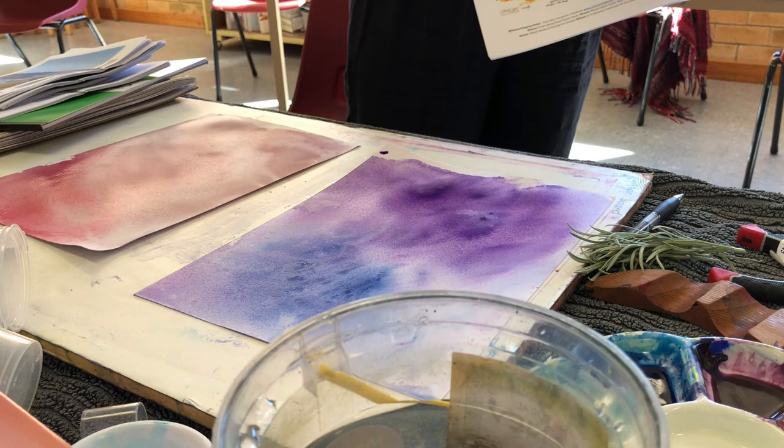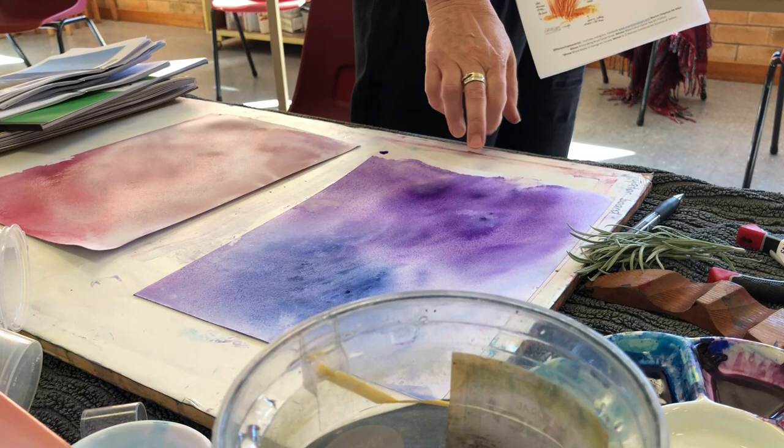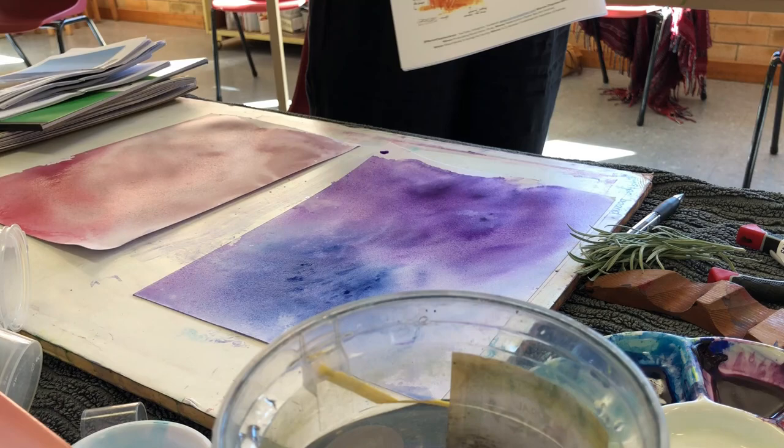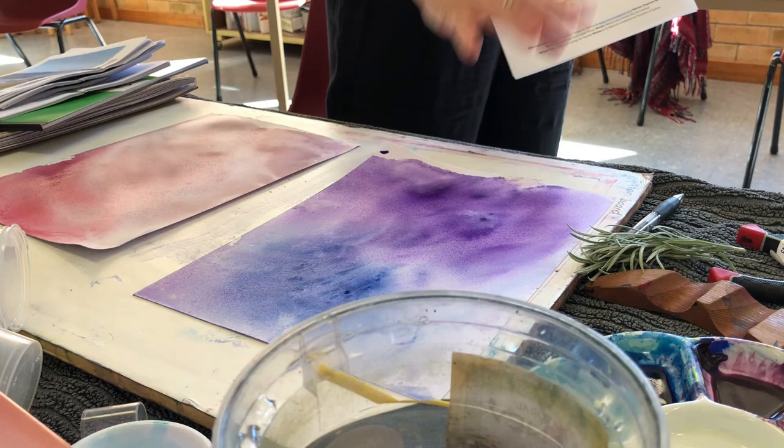I recommend starting with two backgrounds, then we can refresh the paint. If you've got your own board, do your own in your own colors because you might have a lovely format in mind. I think it's quite nice to explore warm and cool, because sometimes when you get to the end of your painting and you're resolving it, you can think about switching sides of the color wheel.